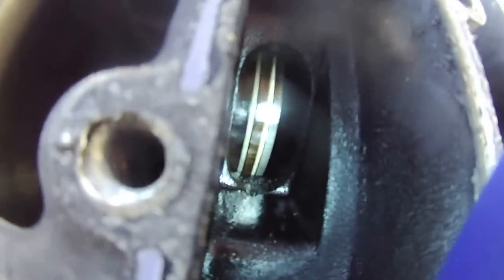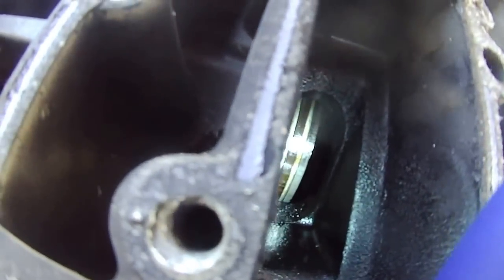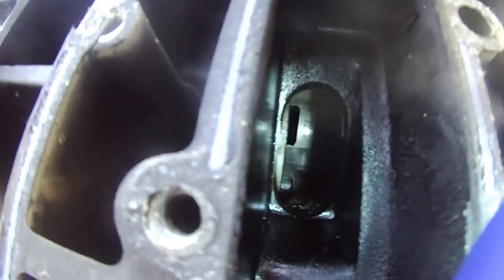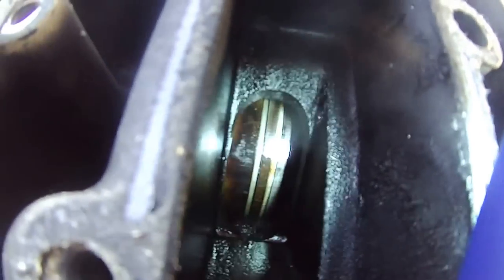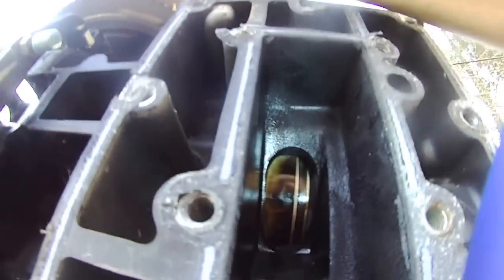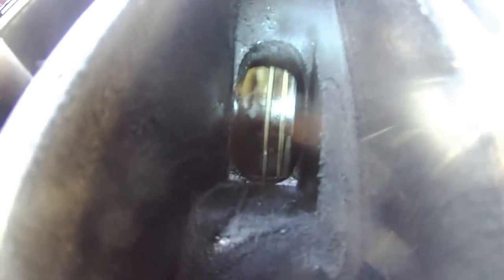I'm turning the flywheel — you can see the piston retreating, okay, and then piston coming out again. You can see some dark things. Here's the second one — piston retreating. You can see number 3 moving forward, number 1 moving forward, number 3.